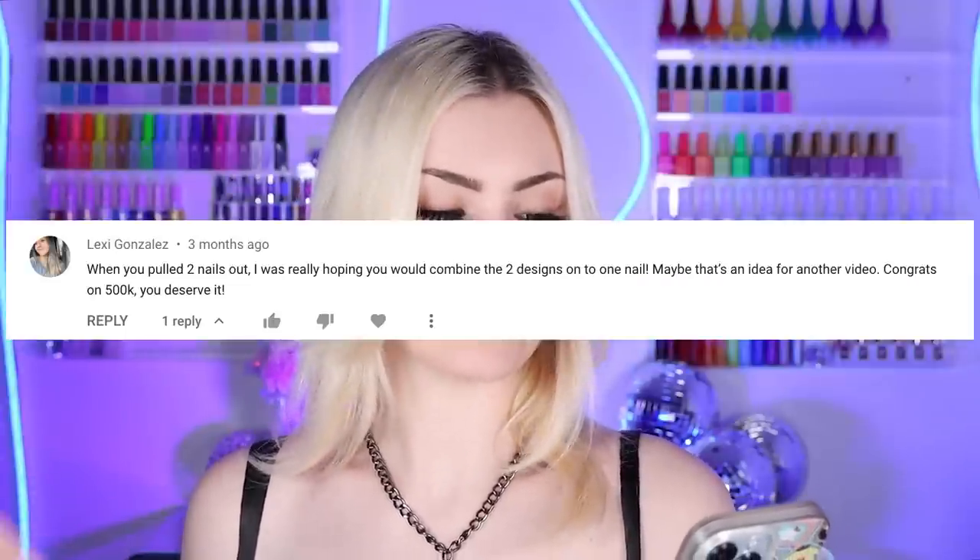Hi guys, so today we will be revisiting my nail jar. You guys can tell me if I'm wrong, but I think I've made some progress on filling this up since my last nail jar video. In my last nail jar video, one of you had the best idea ever - Lexi Gonzalez - thank you so much for this idea. This is such a cool idea and I think it'll be a really fun challenge.